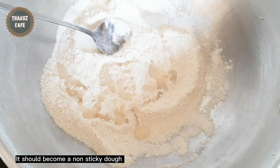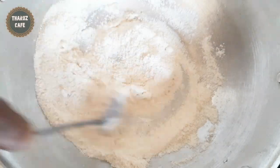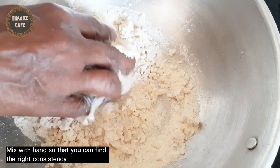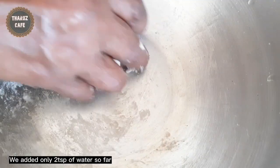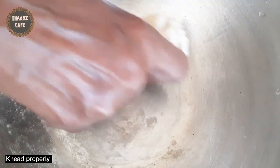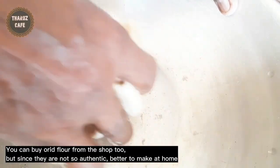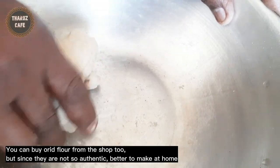Here we will add 2 grams of salt and stir. We will add all the water, then dry the water.